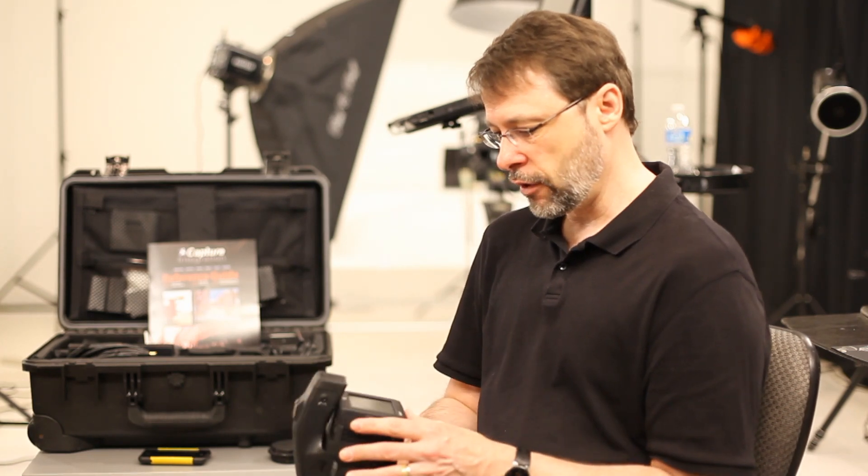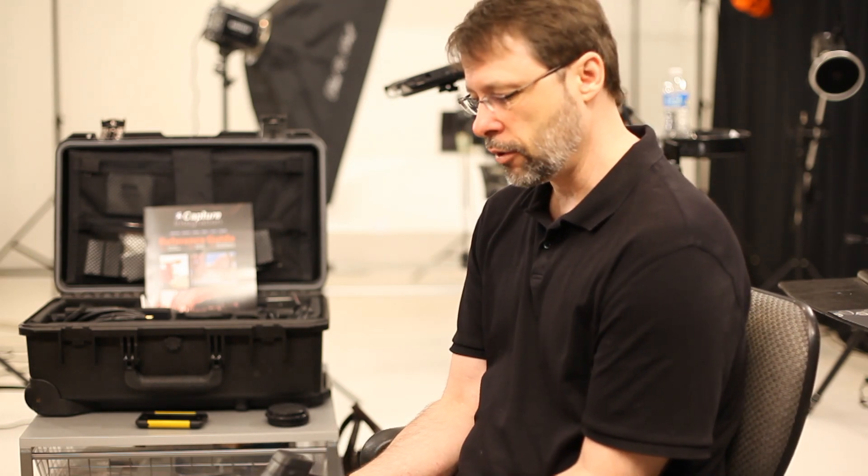Leaf was the first back to ever have a touchscreen interface. I personally think they did a great job with it because they also put more control into the back than any other back had up to that point — even today maybe. You could change color settings, all kinds of things.